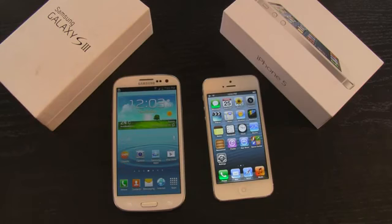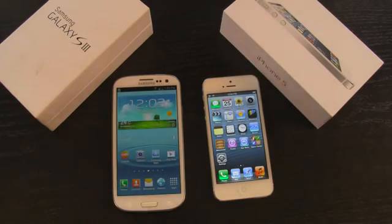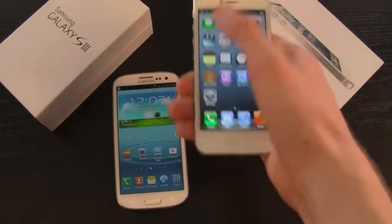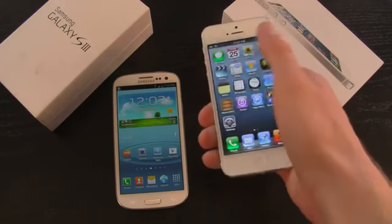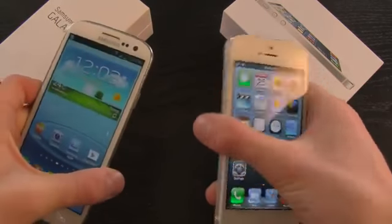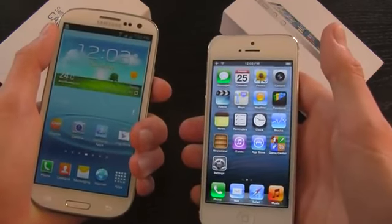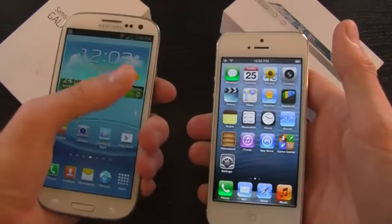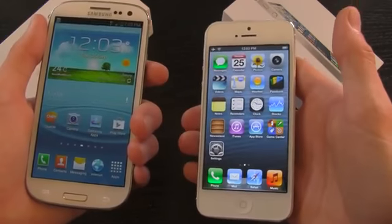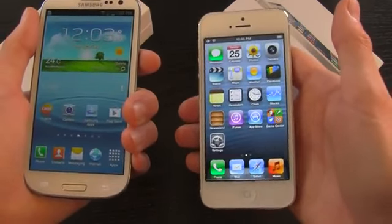The Galaxy S3 has a bigger display, whereas the iPhone 5 has a 4-inch display measuring diagonally. Apple decided to increase its size vertically to add complete one-handed usability and an HD 16:9 aspect ratio. That's one of the things I like about the iPhone 5 — it's much easier to use with one hand. But it all comes down to preference whether you want a bigger display or a 4-inch display that's easy to use with one hand.